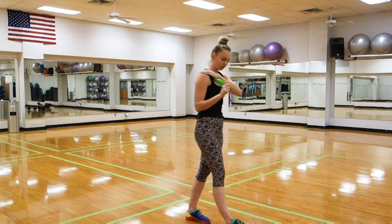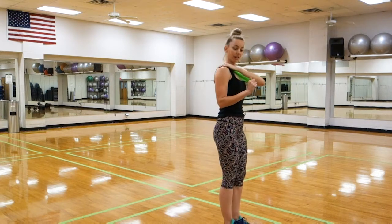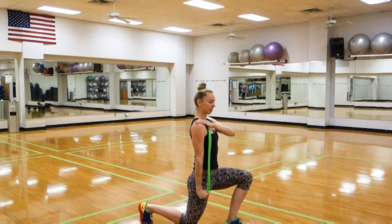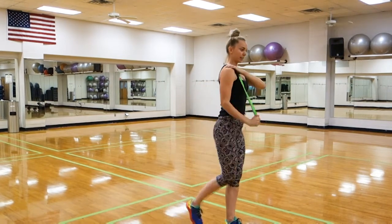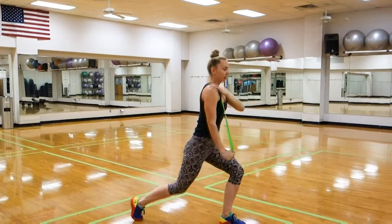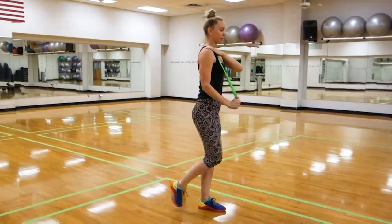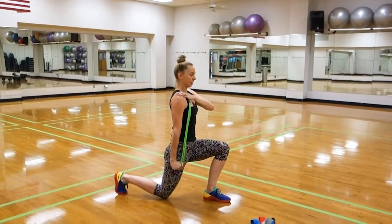You can turn this into a full body move by adding a reverse lunge to that pull down. So I step back, keep my chest lifted, squeeze my hand all the way to my thigh, and stand it up. That way I'm getting a good burn in the quad of my front leg and the tricep of this opposite arm.